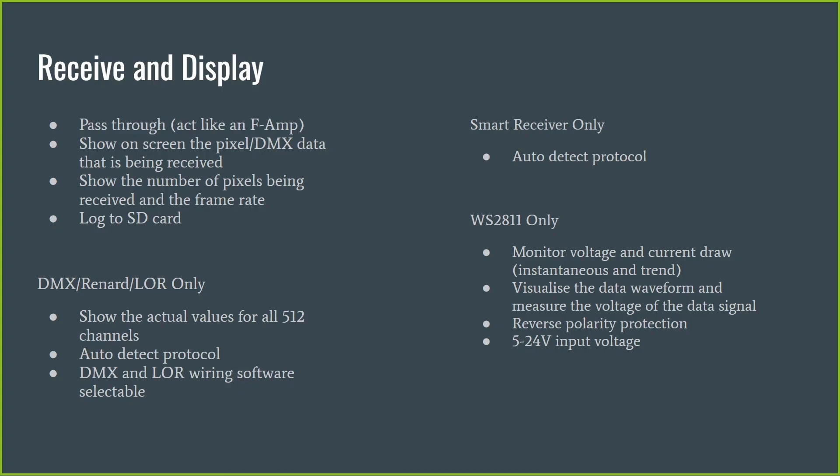It shows on the screen the pixel and DMX data being received at that point, displaying virtual pixels on screen so you can see their colors, assuming they're RGB pixels. That works across all modes — DMX, pixels, smart remotes. It will also tell you the number of pixels of data being received and the frame rate. If you insert an SD card, you can log data about what is being received. Logging the entire pixel data frame can be intense, causing performance issues at higher pixel counts, but for smaller pixel counts it will absolutely log that into a CSV file on the SD card.